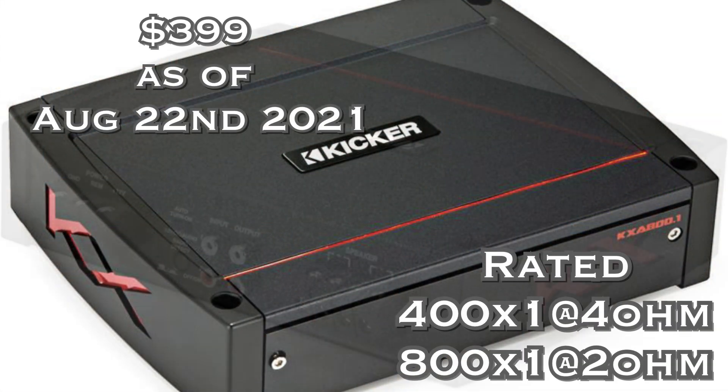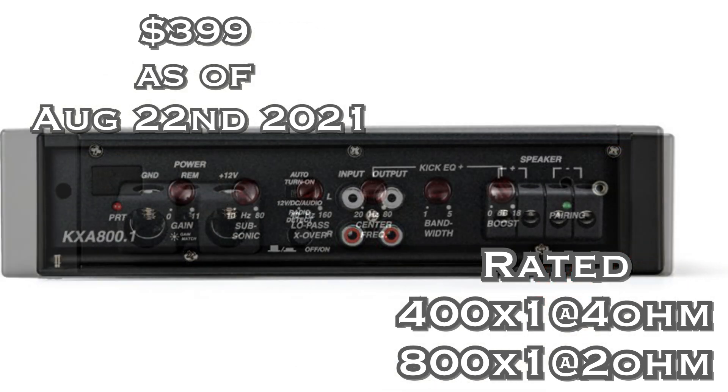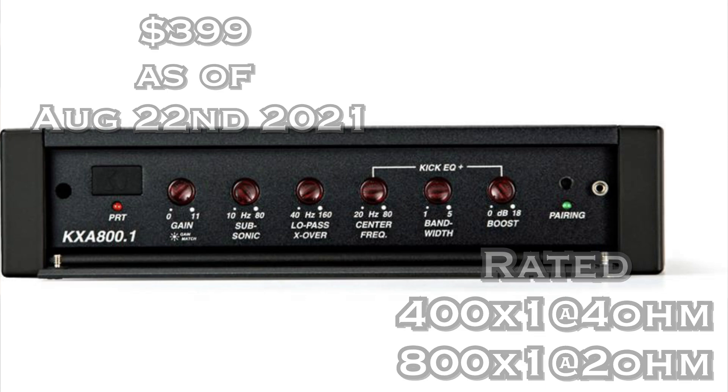Number three is the Kicker KXA 800.1. I love Kicker, and there are a few features that put this just ahead of the AudioControl amp. Price is one reason — this comes in at $399. It is rated 400 watts by one at 4 ohms mono and 800 watts by one at 2 ohms. It also has Shockwave, which is essentially Kicker's version of AudioControl's AccuBass, so you can correct bass roll-off if you're going line level in.